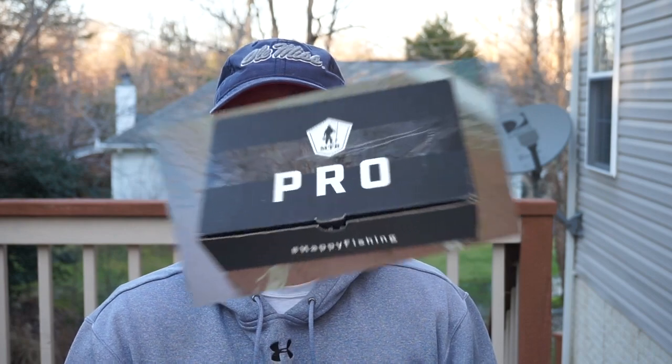Hey everybody, welcome back to the channel. I can't believe it's already that time again, but I just got my MTB Pro Bass Box edition in for the month of January 2019 and I'm going to unbox it for you here. Before I do that, I just want to thank you for watching. If you haven't subscribed to my channel, I invite you to do so. Please go ahead and hit that like button and leave me a comment down below about what you think about the baits I got this month.